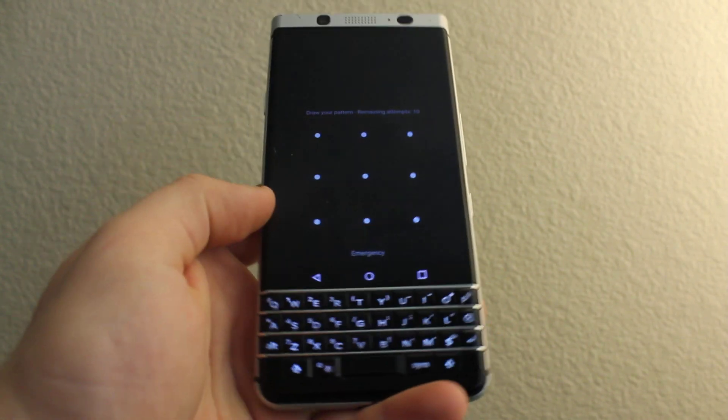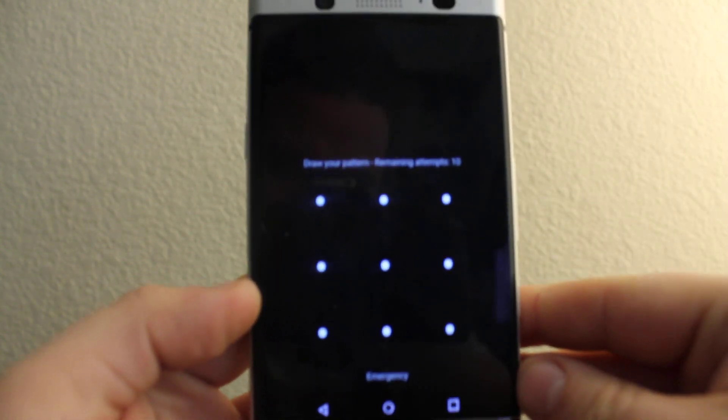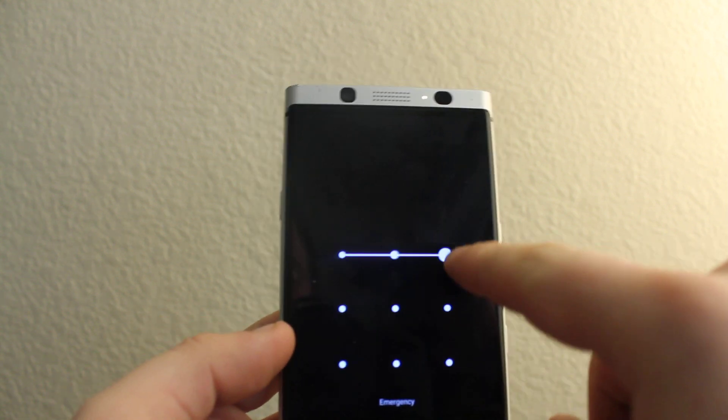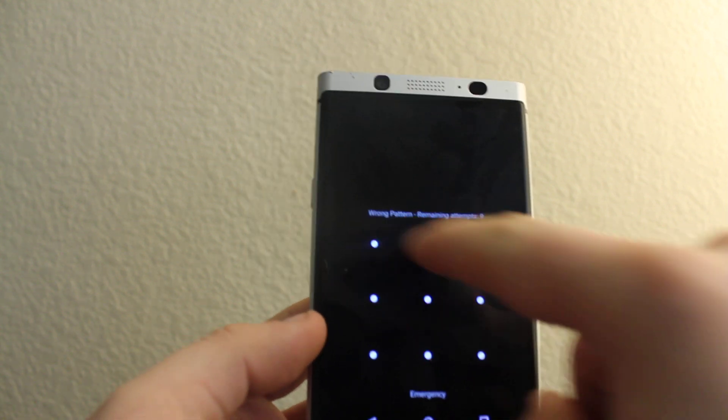Hi everyone. I'll show you how to reset a password. So you have 10 attempts to make it wrong, so you need to do all of them — try it like 10 times.